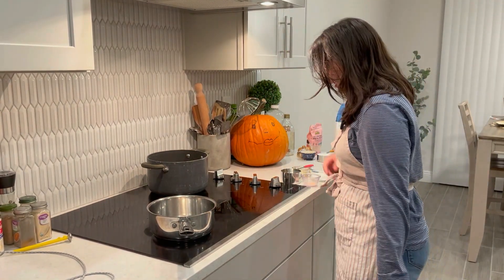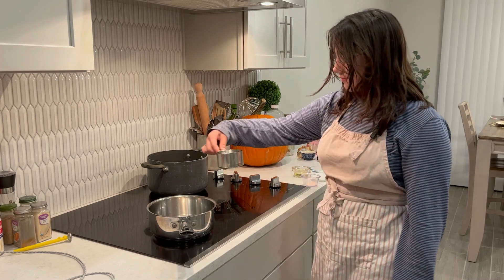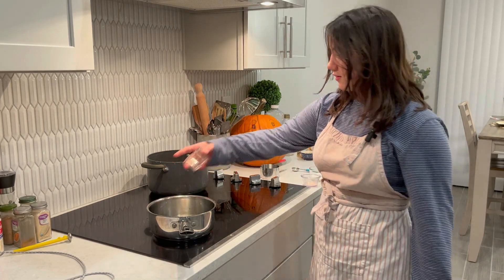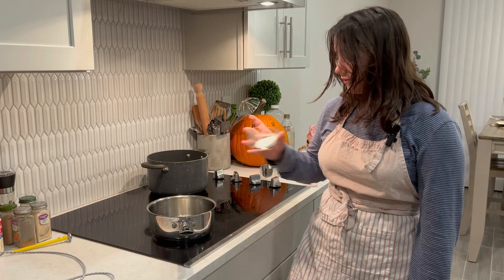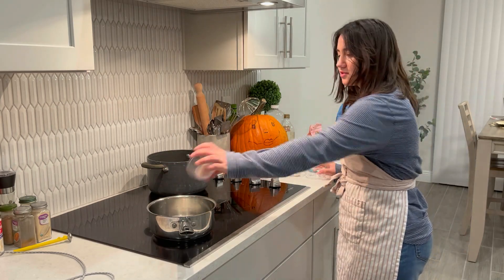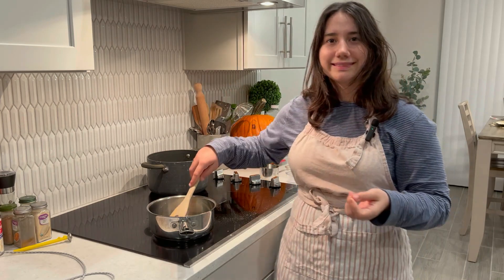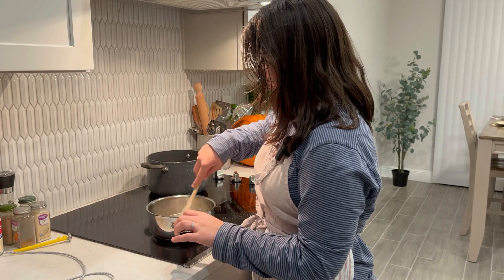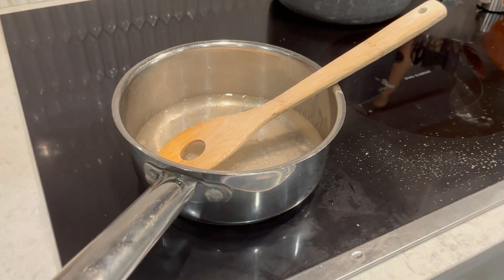Hi friends. So we turned it on. I'm gonna put it on medium and we're gonna put a cup of water into that, two tablespoons of oil. Two teaspoons. Salt — it all got stuck. Perfect. Now we mix it and we have to get it to boil and then simmer for five minutes.